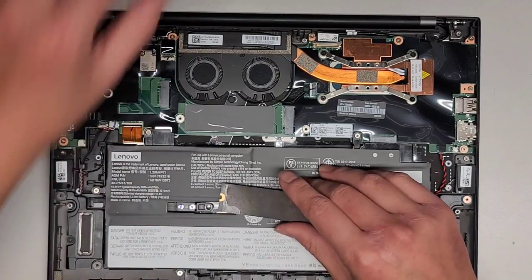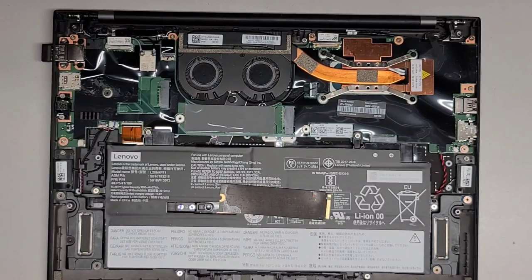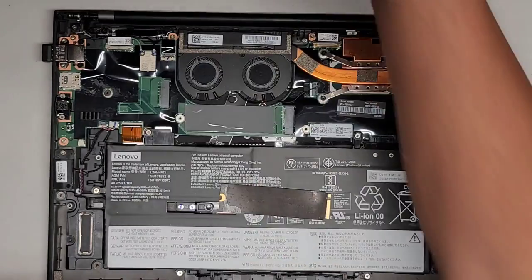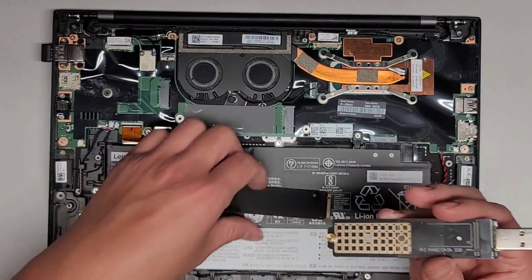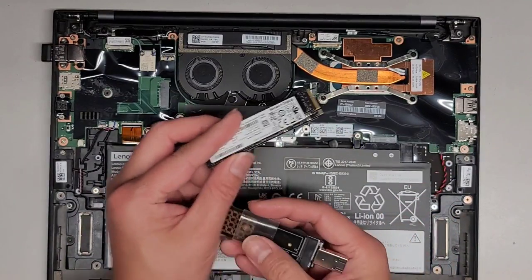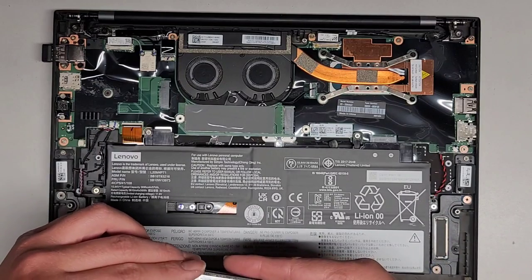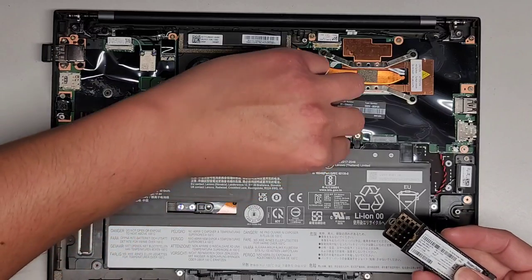They do put a thermal pad on the bottom as well. I don't know why, but all the computers where I see thermal pads, I feel the SSDs die quicker — so I don't know what's going on with that. Anyway, I have this little adapter to read the SSD. I'm going to put the SSD in here and then migrate all the data over to another drive.